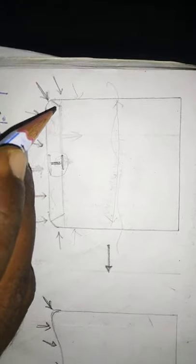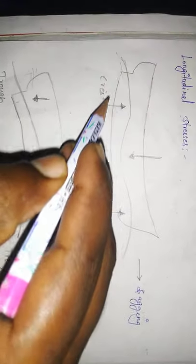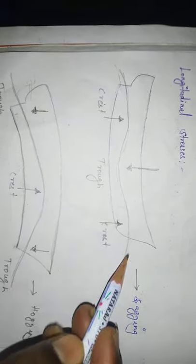Let's look at this picture. Here is the flat keel plate, here is the center girder, and here is the half breadth. Here are the floors — the floors connect to the center girder. We have to flange the floors, and these are called solid floors.